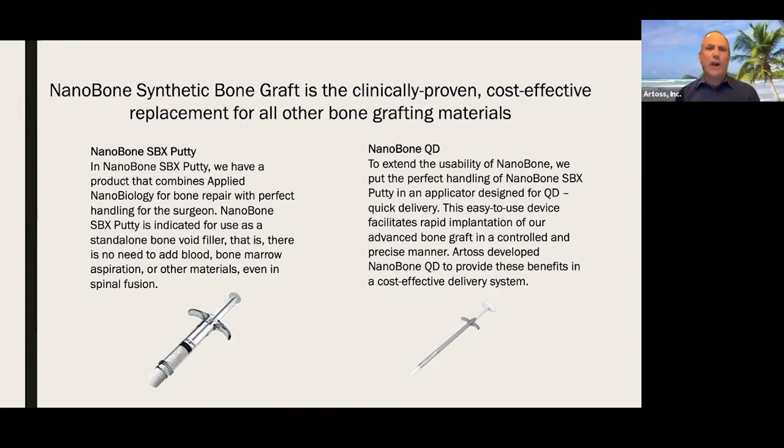You don't have to add blood, bone marrow aspirate, or any other material — even in spinal fusion, one of the more difficult places to get bone to grow. The QD is an iteration of the applicator. QD stands for quick delivery. It's preloaded with five cc's of the nanobone SPX putty and allows for precise and rapid placement of the bone graft into the surgical site.